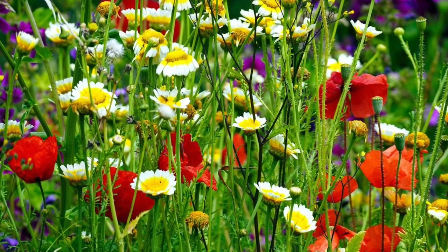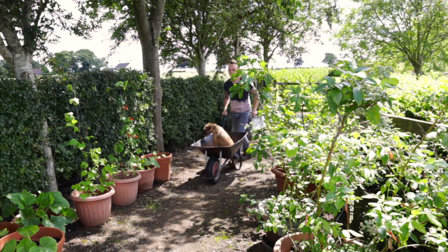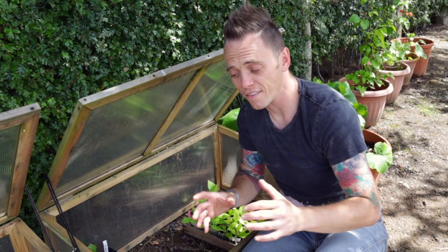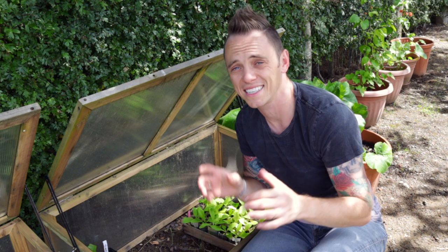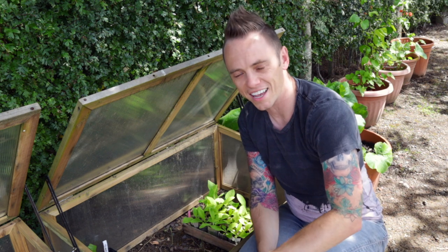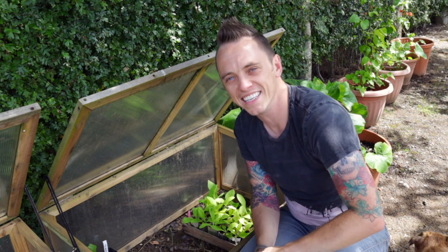I'm going to be providing updates in this wildlife garden series as the meadow progresses over time. And next month I'm going to be showing you how to make a bug hotel for any size garden. So there we have it — my easy way of planting up your own wildflower meadow at home, no matter what size garden you've got. If you liked this video, why not subscribe to my YouTube channel, where there are hundreds more garden design hints, tips and hacks from me, the Garden Ninja. Happy gardening!